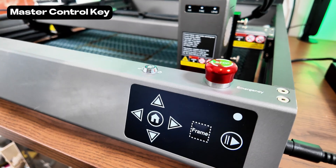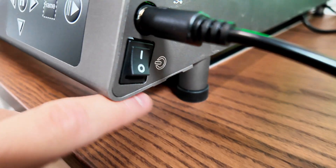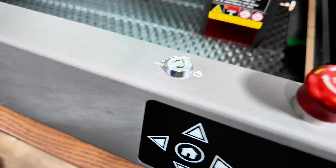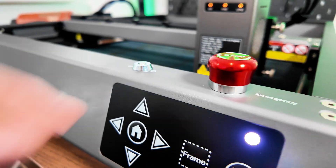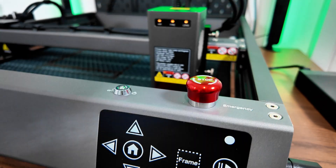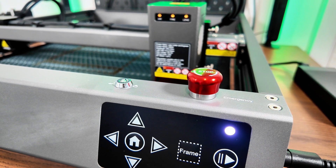Now we'll move on to safety features. It comes with a master control key — when that's off you cannot activate the machine, which is really useful and very safe. There's also an emergency stop button which shuts the machine down instantly just in case you have any emergencies.